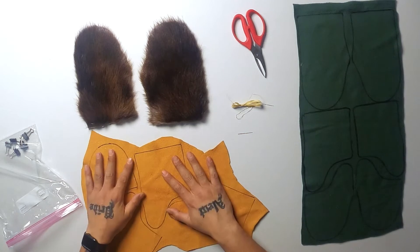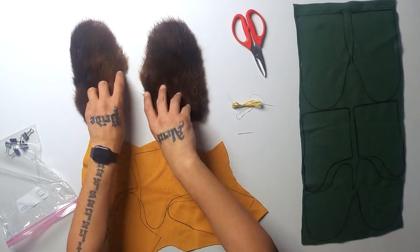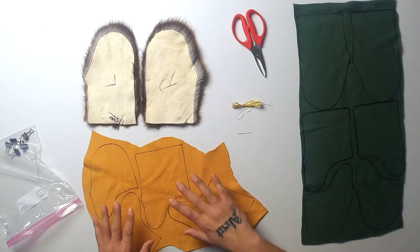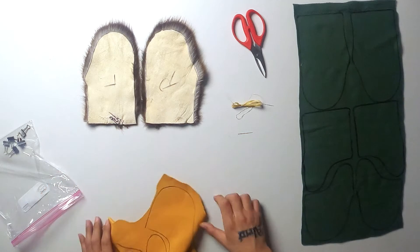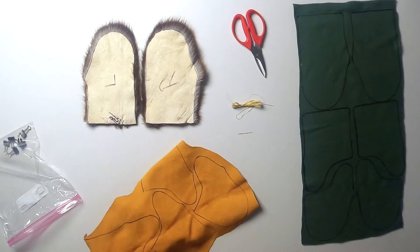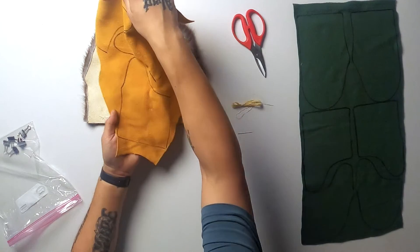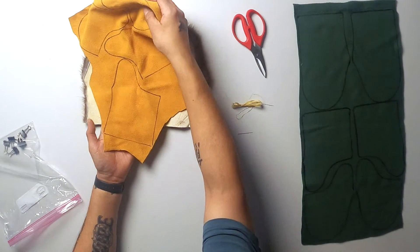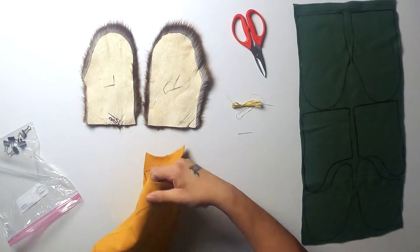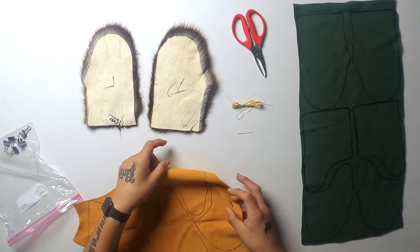Now we didn't do left and right on these, but if you look at how we did them, they will match up. If you look at how this one right here has that little bit of an out-dent, you'll see that it matches the left. And this one has the out-dent for the right, so it matches the right. That's how you're going to know which ones are there.